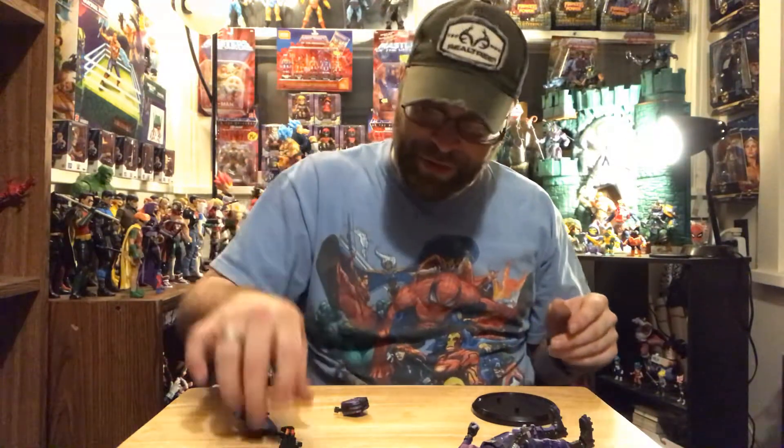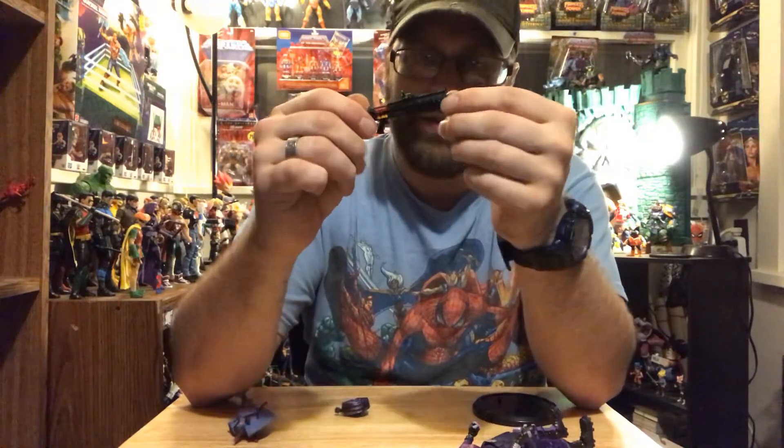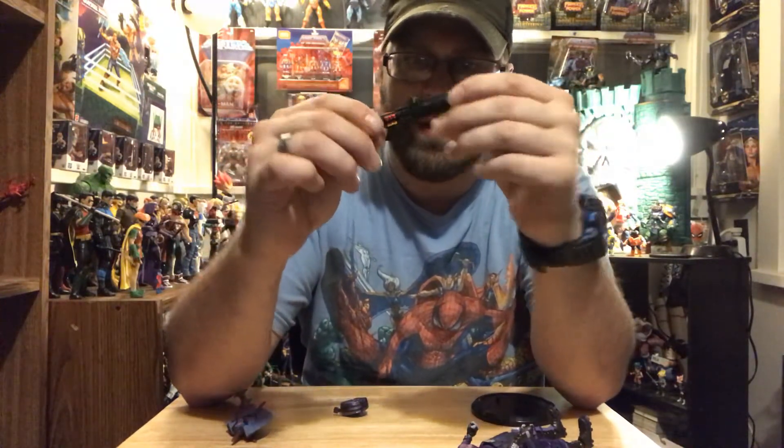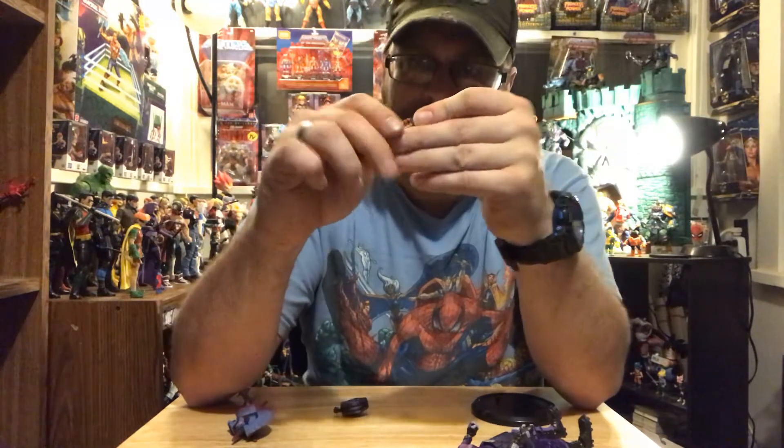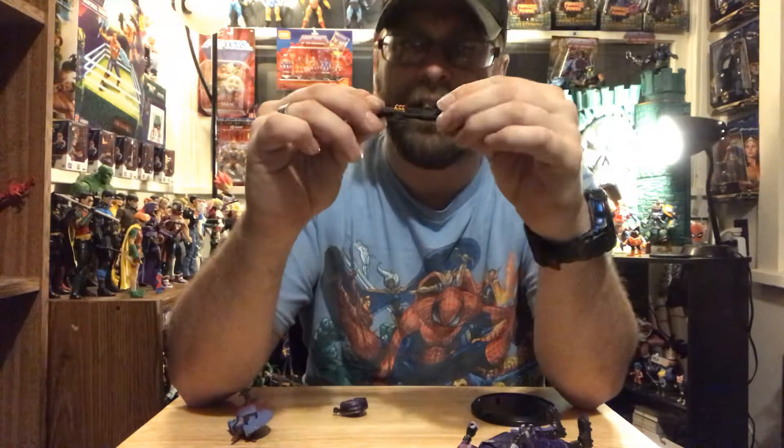She's got this really awesome gun — I do like this gun a lot. I might have to steal this gun from her and give it to somebody from my Marvel Legends because this is really dope. But it's also all bent up too.